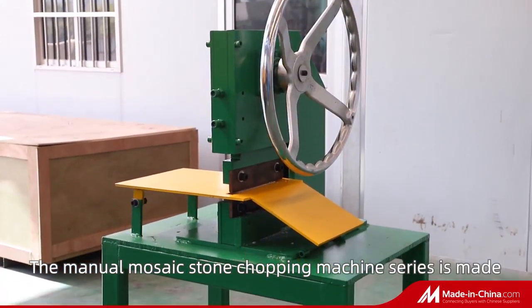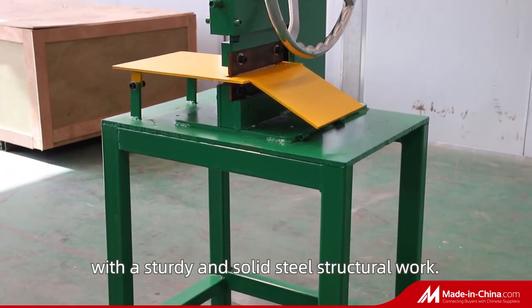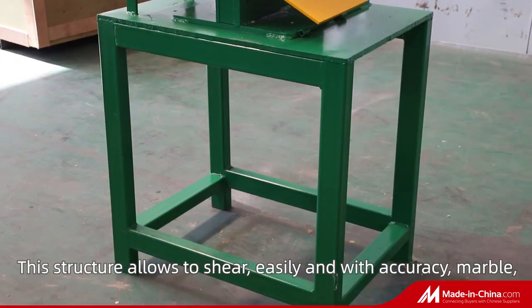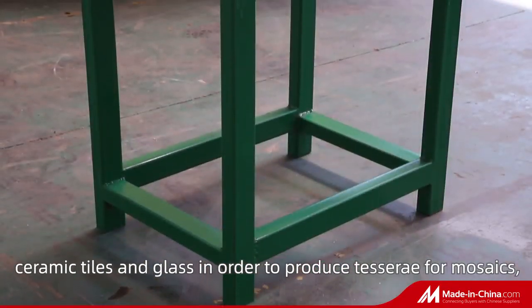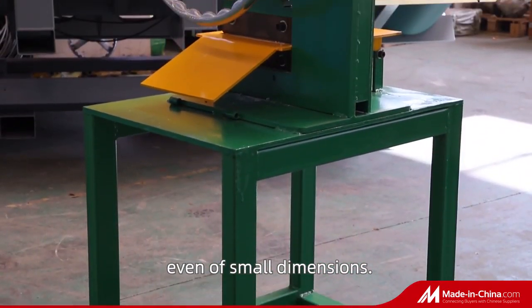The Manual Mosaic Stone Chopping Machine Series is made with a sturdy and solid steel structural work. This structure allows to shear easily and with accuracy marble, ceramic tiles, and glass in order to produce tesserae for mosaics even of small dimensions.